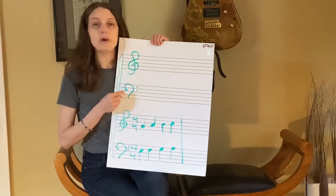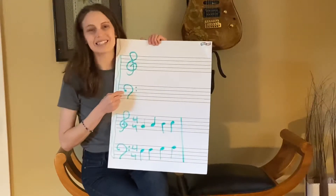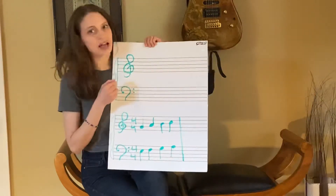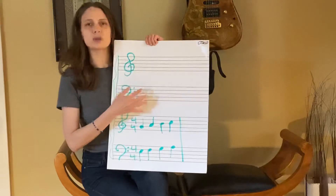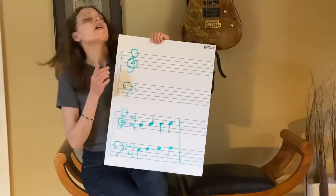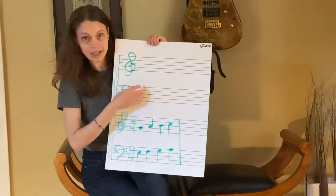Down here, we have the bass clef. Bass clef. The bass clef shows us the middle and low notes and really low notes. So we've got the treble clef staff and the bass clef staff.